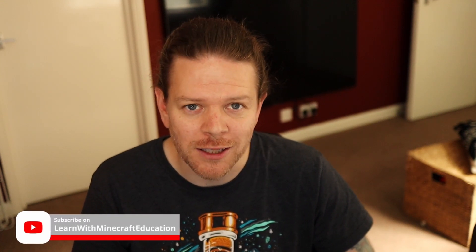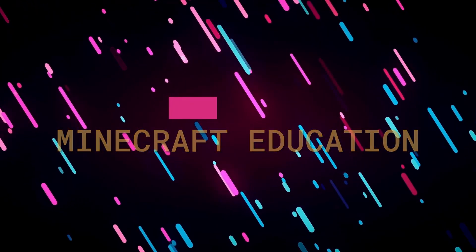Welcome back to the channel. Today we've got our Android phone and our Xbox controller, and I'm going to show you how to get them connected and play some Minecraft.